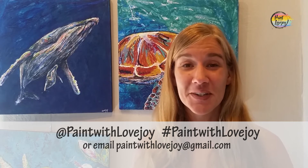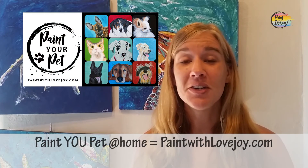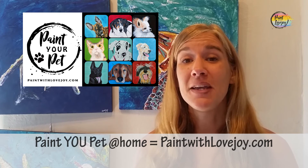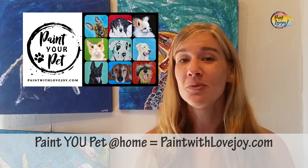I'm a fully solo production here, so seeing your feedback and hearing your comments really gives me motivation to keep making these videos, and it is growing really nicely. When you are ready, I do have something that you can level up to. So I want you to check out my main website, paintwithlovejoy.com. I feature my paint your pet class and it is geared towards first time and beginner painters. So check that out when you're ready to take the next level of painting at home.